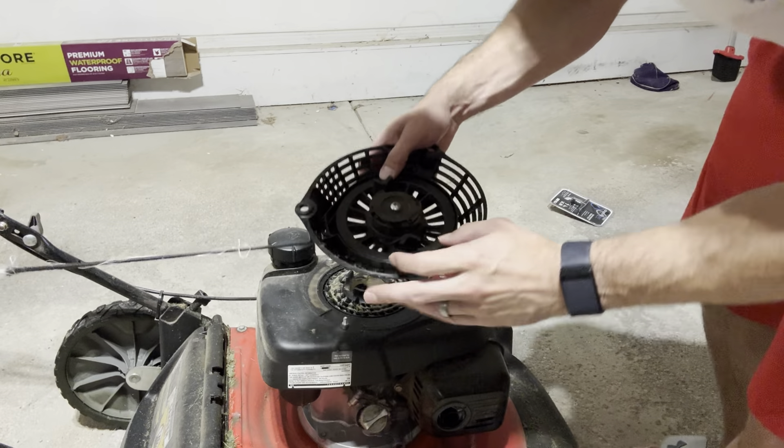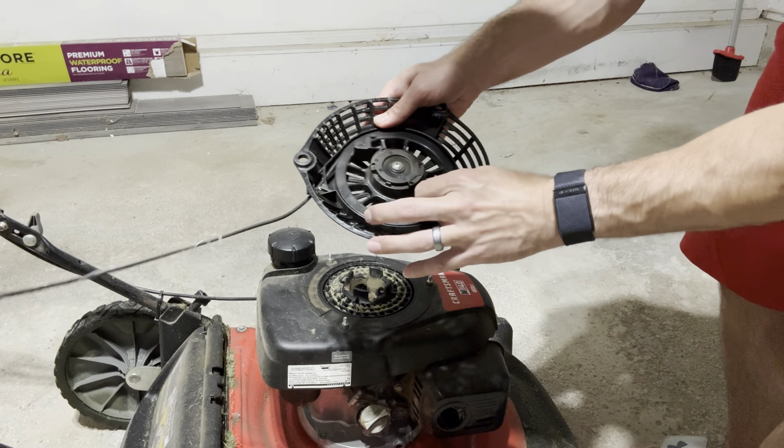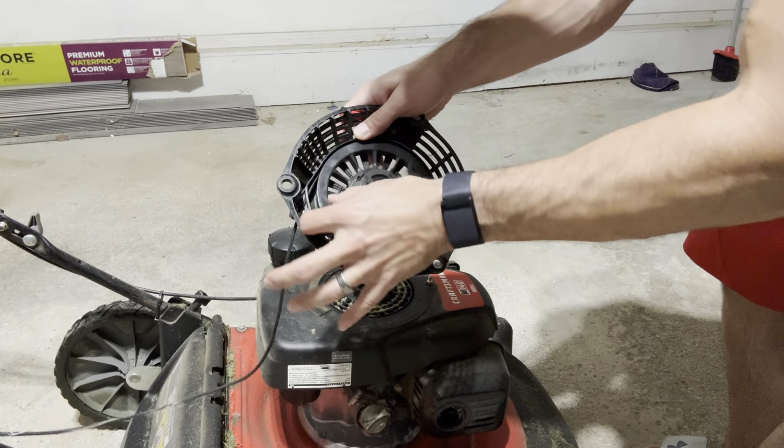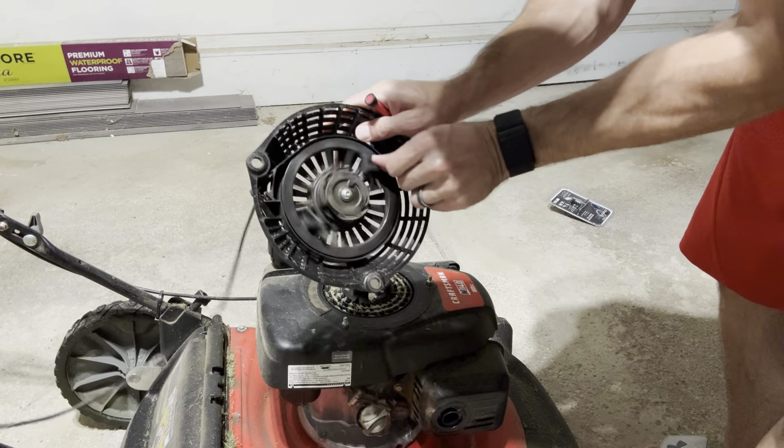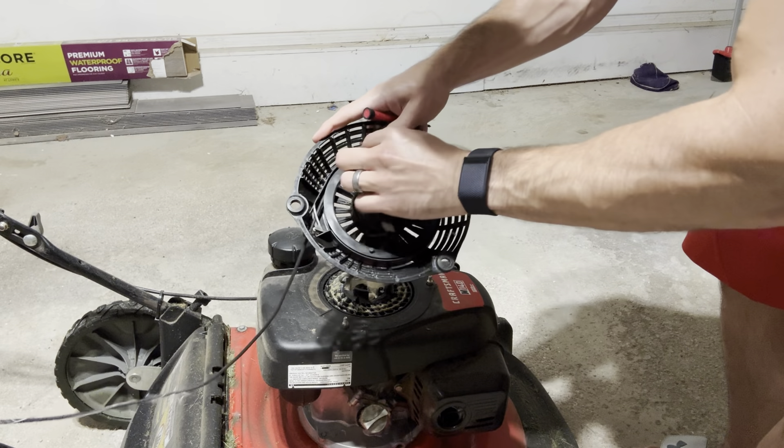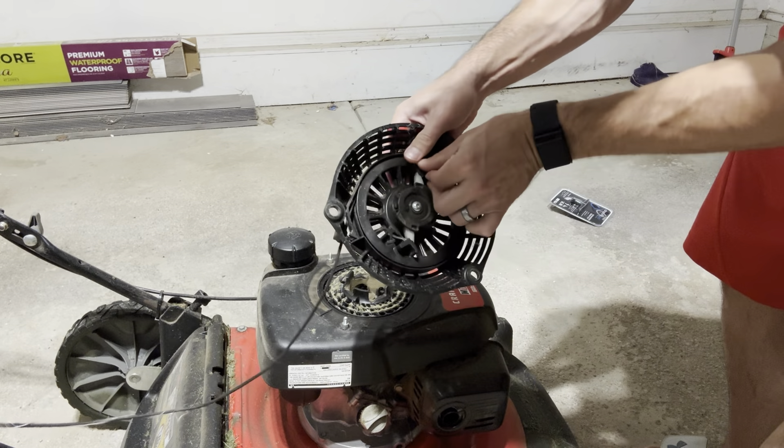Before you take out the existing rope that's in here, you need to completely unwind that assembly in the middle. Be careful as you're doing that because it's going to want to naturally tighten back up, so just keep one hand on it as you're unloosening it.